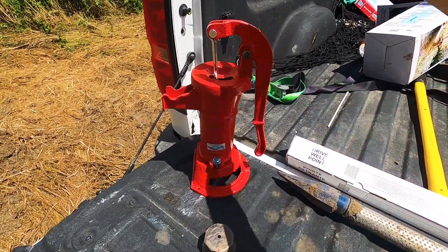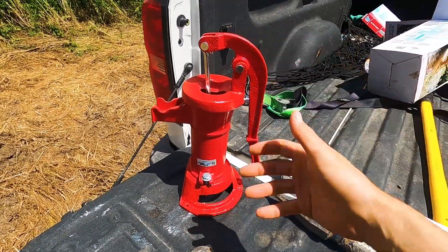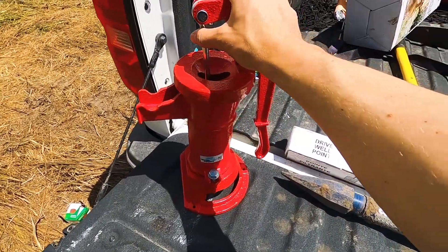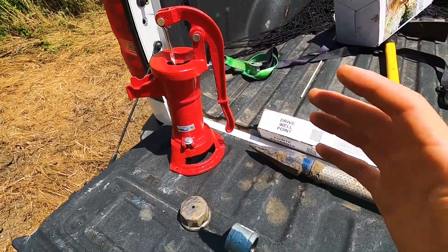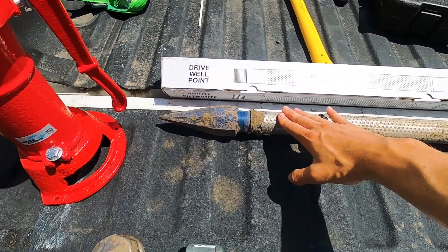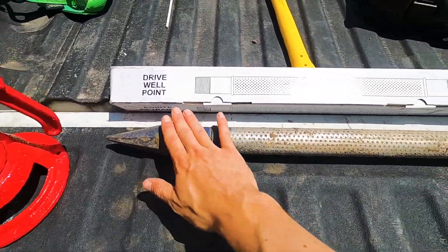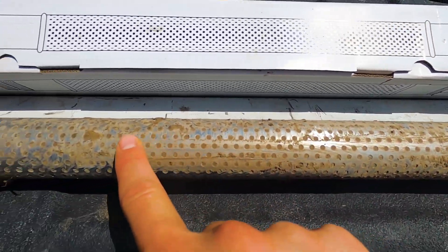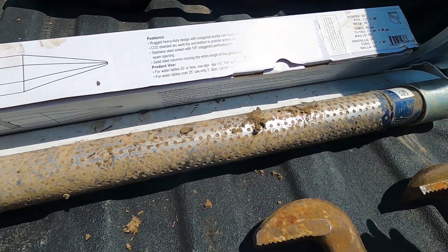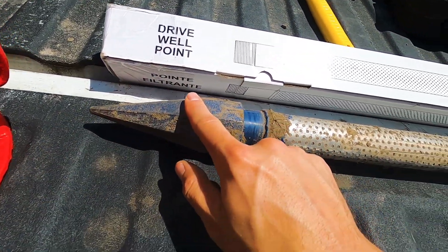Here's what you need to get started. First, you need your hand pump itself. You can get these at Tractor Supply Company, North 40, or any farm and ranch store — they also sell them on Amazon for about $50. Now the most important part of this entire thing is the drive well point. This one is dirty because I already tried to install it, hit a rock, and had to pull everything and start from scratch. This is what goes down into the ground — it has little holes and screens so groundwater can get in, and that's what you draw up to the top. It has a hardened cast iron point that helps you drive it into the ground.